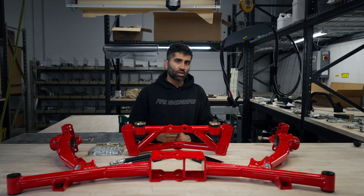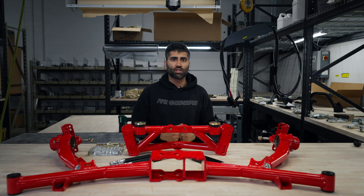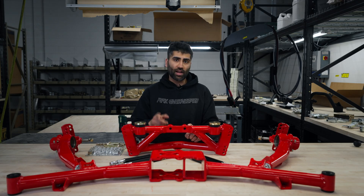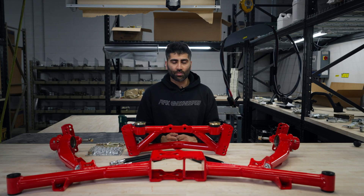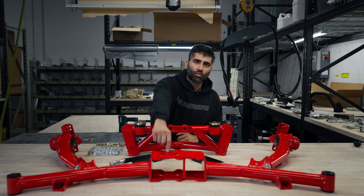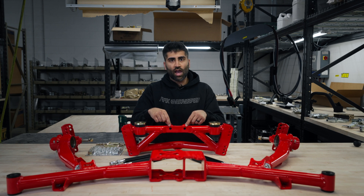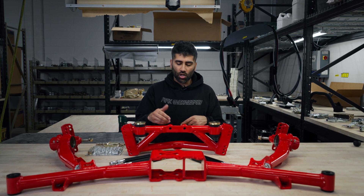Before purchasing, there are a couple things to be aware of — we covered these in the product overview but want to repeat them here. We offer this kit for the factory R160 and R180 differentials, as well as an R200 option. The R200 version has a taller rear crossmember to fit the larger pinion and a further-back protrusion for the longer differential.